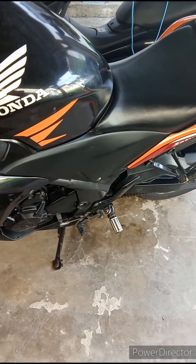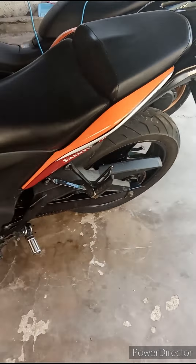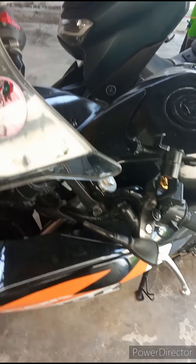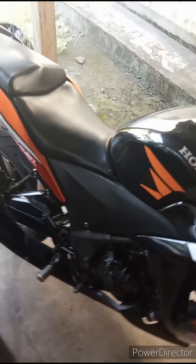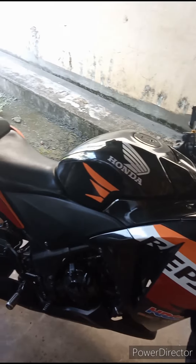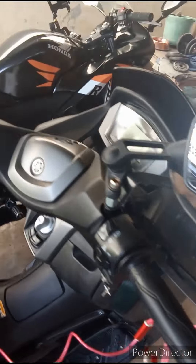I grew up from age five years old riding a little dirt bike. I remember my cousins got me a YZ80. So this here is the Honda CBR, which is very nice.